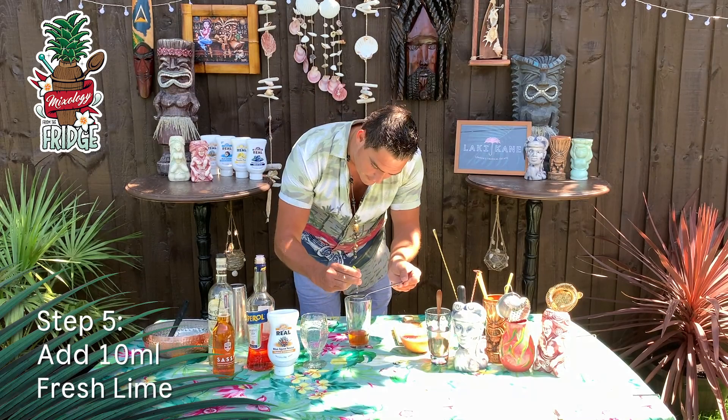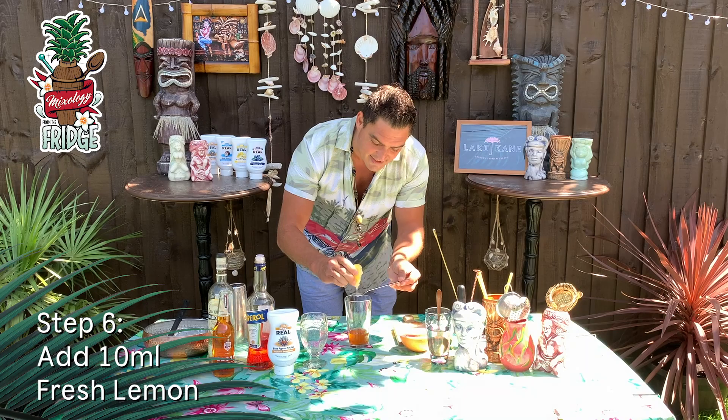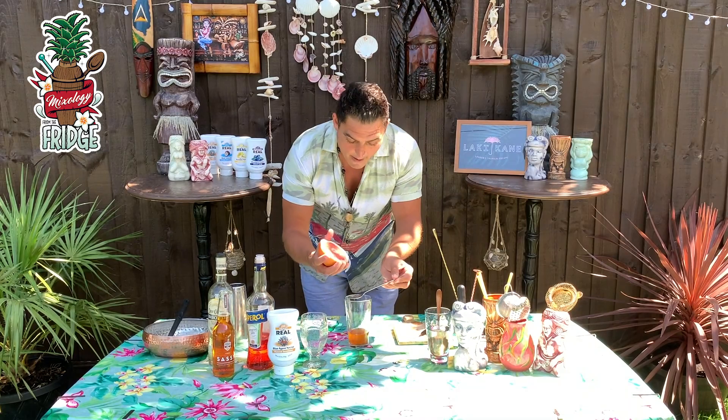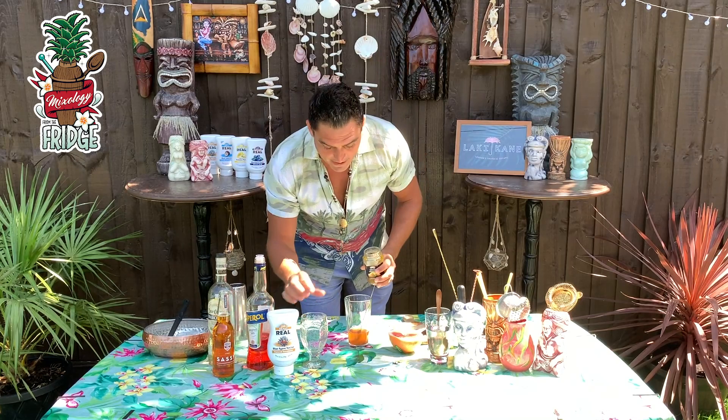Then we will put 10 milliliters of lime — just squeeze it straight in, two teaspoons. Then 10 milliliters of lemon. The reason we're using both is because they add quite different acidity and really balance out the drink in a different way. Then we'll put 10 milliliters of fresh pink grapefruit as well. That's a really good mix of different citrus and it really makes a big difference.